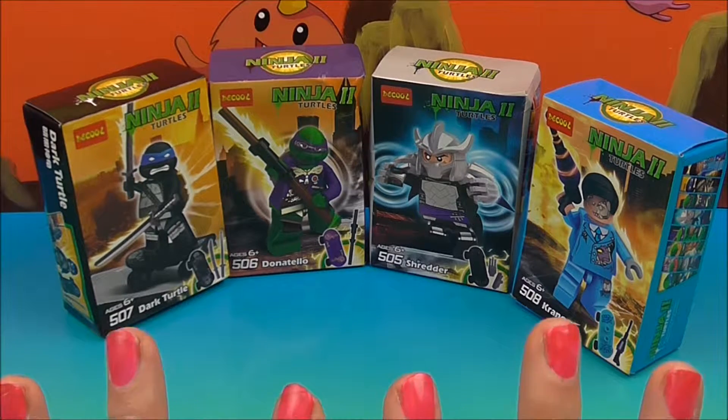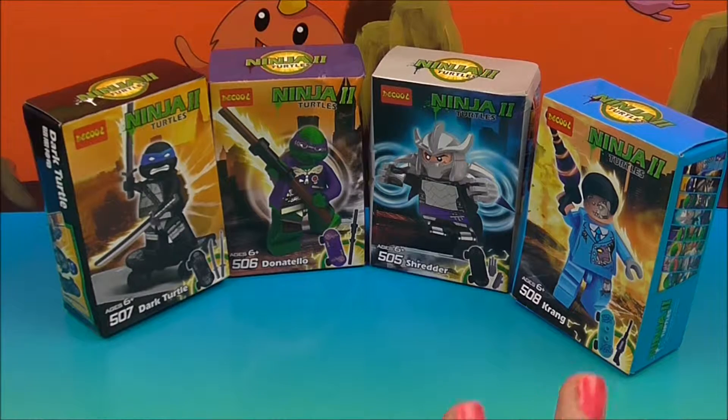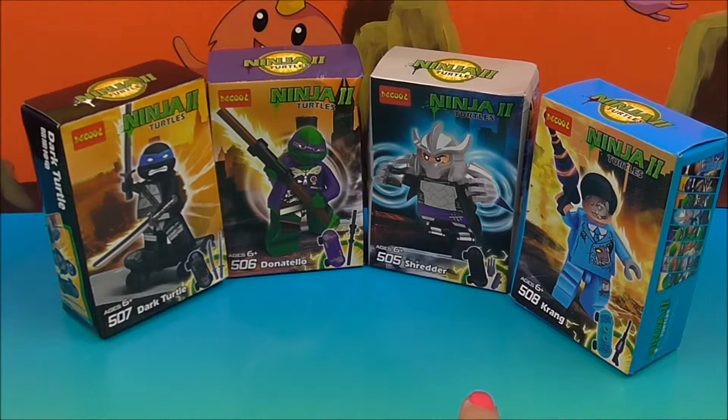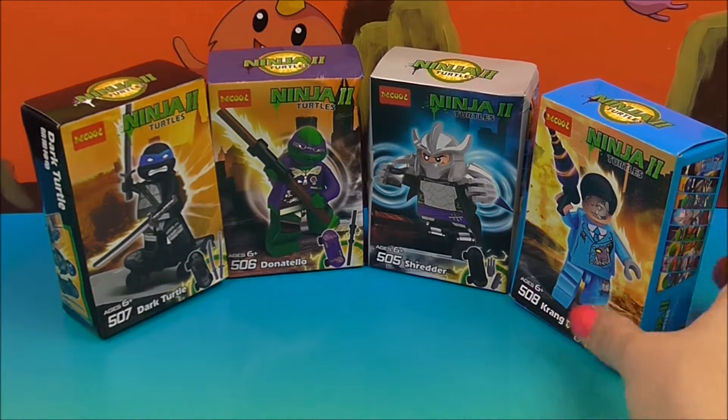Alright guys, check it out. I've got for us a set of four figures from Dekul's Ninja 2 Turtles. That's right, it is Ninja Turtles and some bad guys. So I've got for us the Dark Turtle, Donatello, Shredder, and Krang.